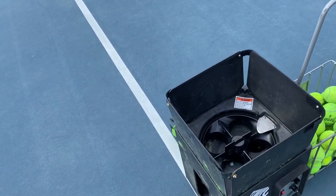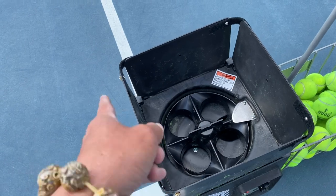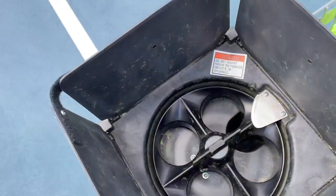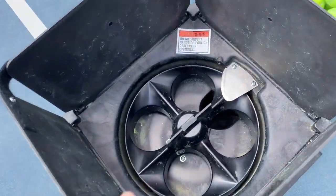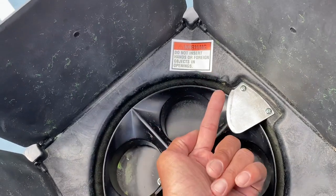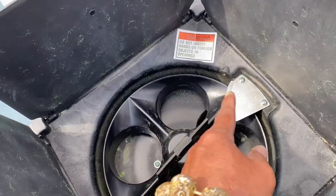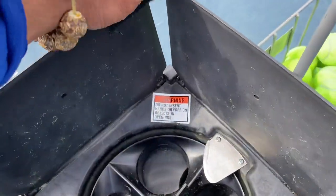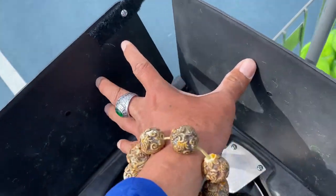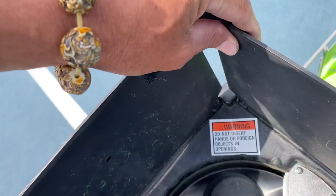The fourth problem is when you put balls in and the machine is running, the spring doesn't rotate — it just sticks out almost half an inch, pushing the ball back against this flap. Without this flap held in place, the ball just falls down — like five or six balls each time you load.